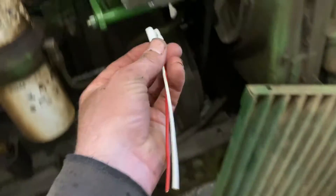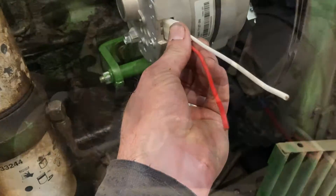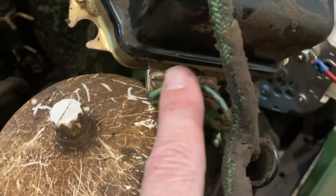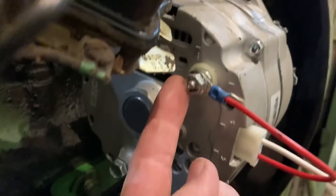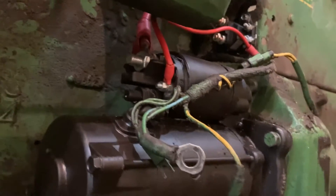We've got this pigtail that came with the kit — it just plugs into the alternator and then we'll go ahead and wire it up. We got our regulator off. The first wire is the battery wire and that one will go to the battery terminal on the back.